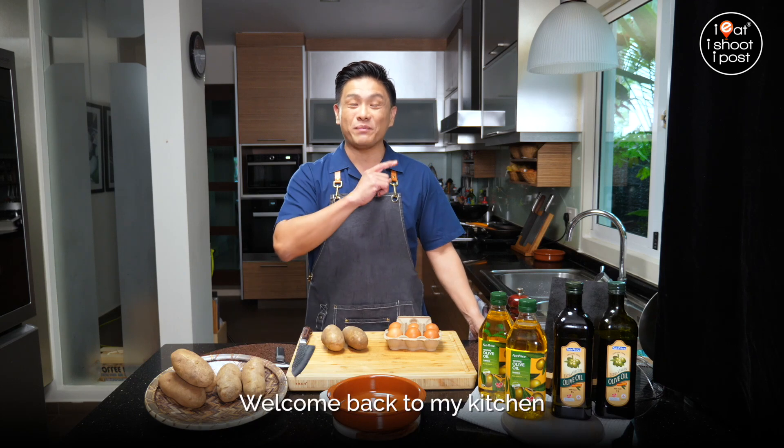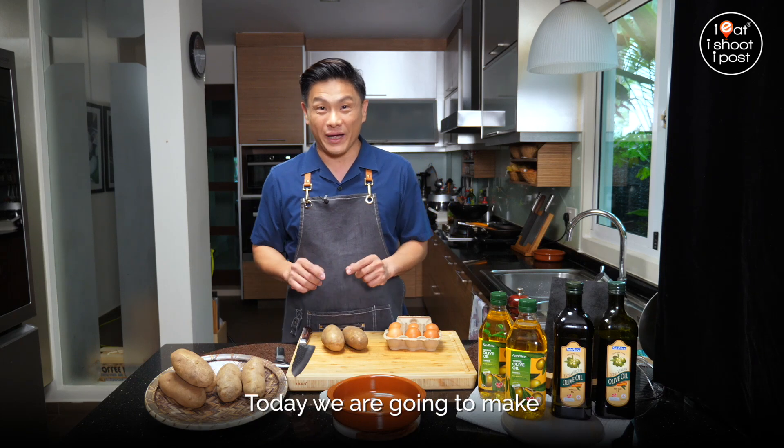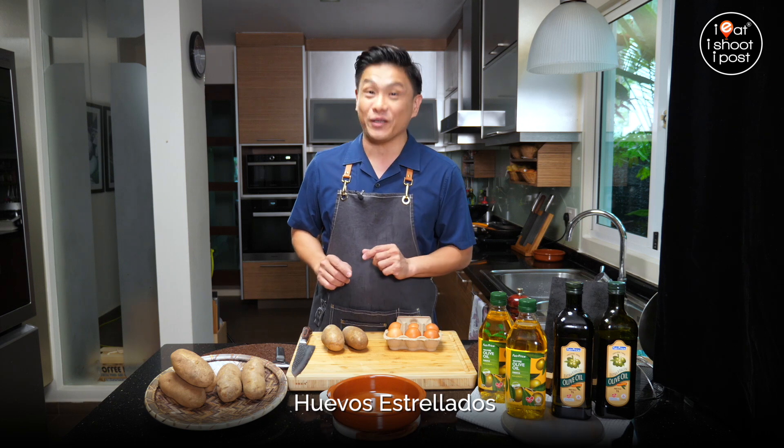Hi, I'm Dr. Leslie. Welcome back to my kitchen. Today we're going to make huevos estrellados.